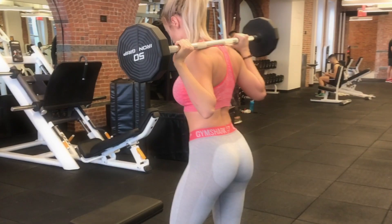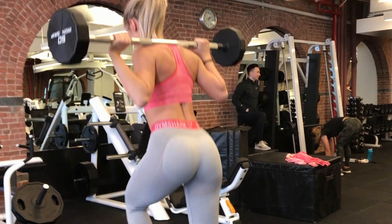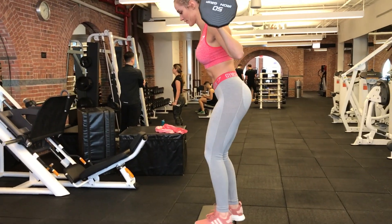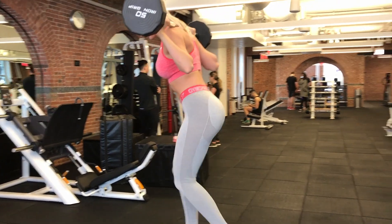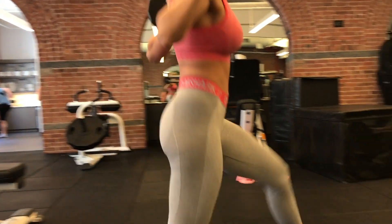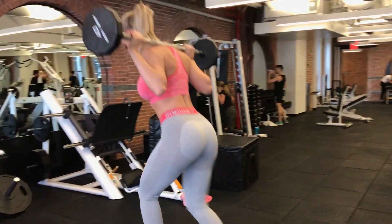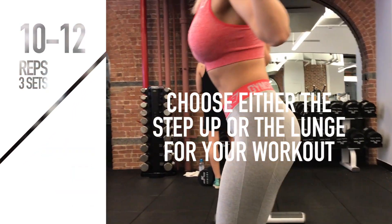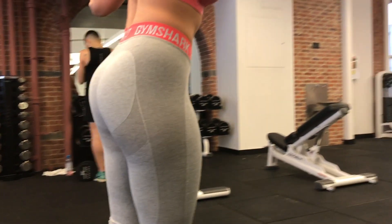The third exercise is the barbell step up or lunge. This is still a compound movement but at a lighter to medium weight, transitioning toward accessory work. It's great because of its big range of motion and its unilateral nature. I like to include at least one unilateral glute exercise to avoid left-to-right strength or size imbalances. Unilateral exercises also activate the glute medius, which works hard to keep the hips abducted and resist caving in.